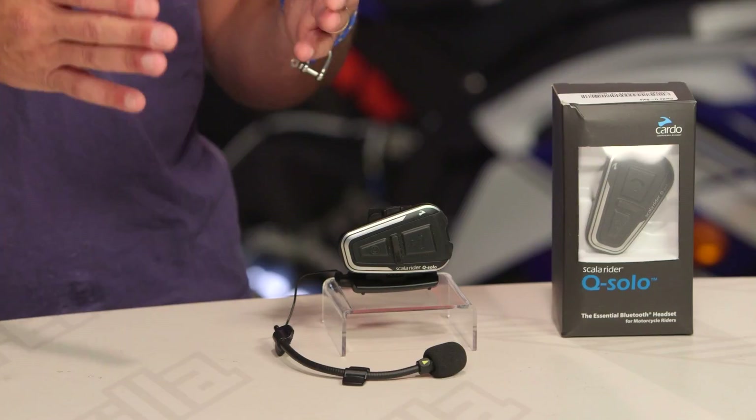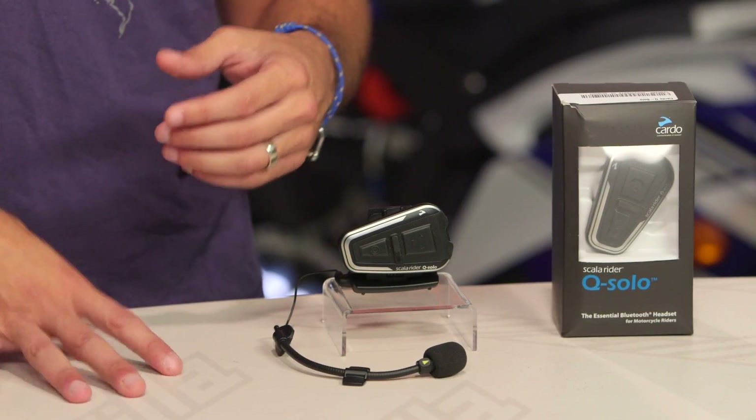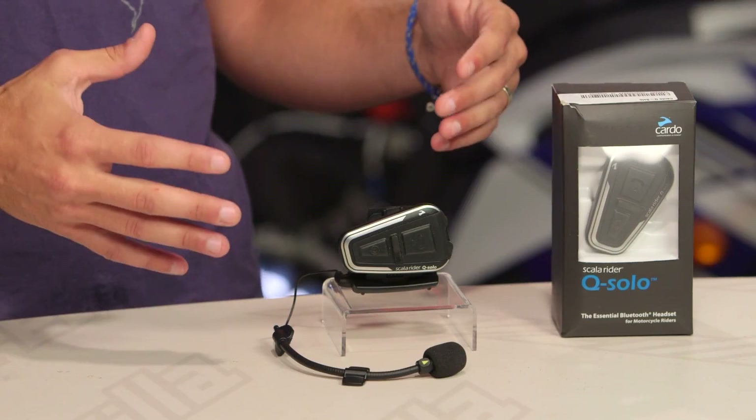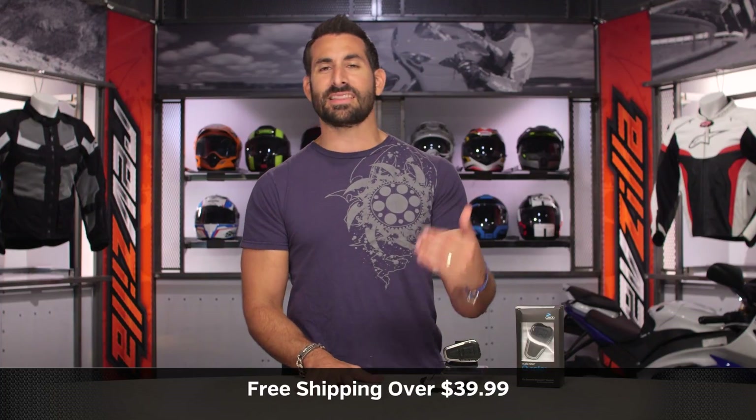Ultimately, it's the best of one point of connectivity. Now, if you want two points of connectivity — one is not enough, I need more — look at the Freecom. It's about 25 bucks more. This unit comes in around the hundred dollar mark, but the Freecom allows you to take that leap forward.